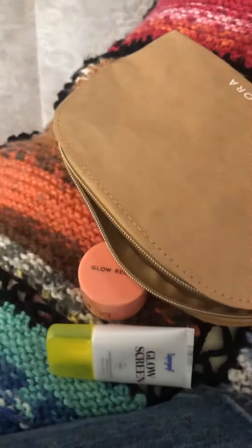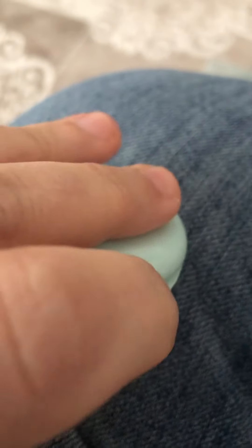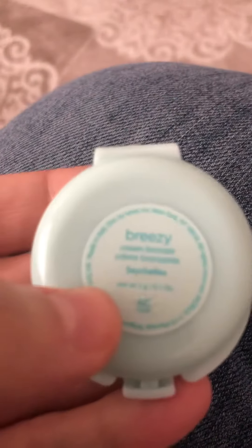Next up we have this Tarte Bronzer. Mine keeps ending up getting stuck — the pan keeps getting stuck to the top of the container for some reason. It wasn't really glued in too well when I got it. But this is in the shade Breezy.